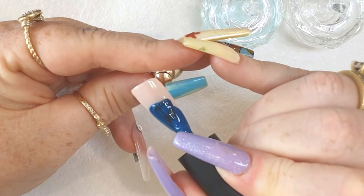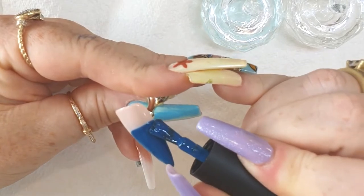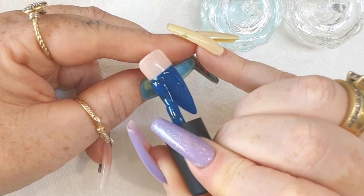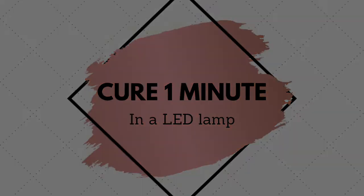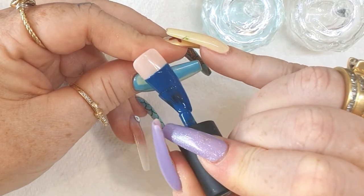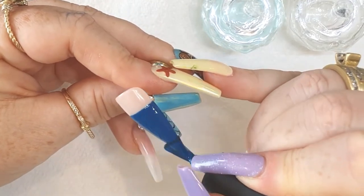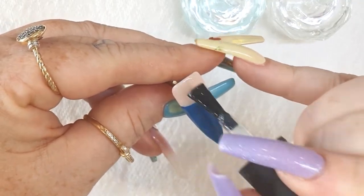Now we create a two-toned look. Choose another color — a darker color this time — and apply it to the bottom two-thirds of the nail. We're going to leave the top third as the nude base, so it's almost going to feel like a negative space effect. Keep your coats nice and thin, cure for one minute in between as always. A tip to get that line nice and straight: paint slowly, make sure you haven't overloaded your brush, use your brush very flat, and just push the gel up slightly to the point that it makes a straight line.